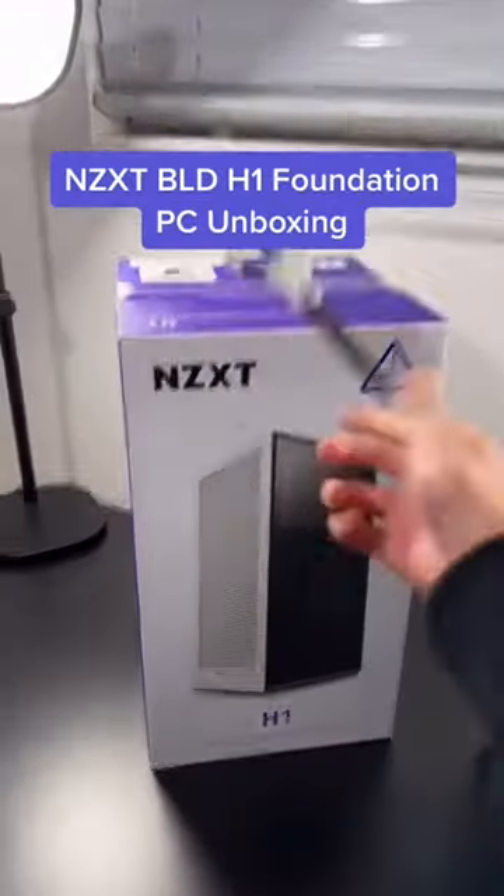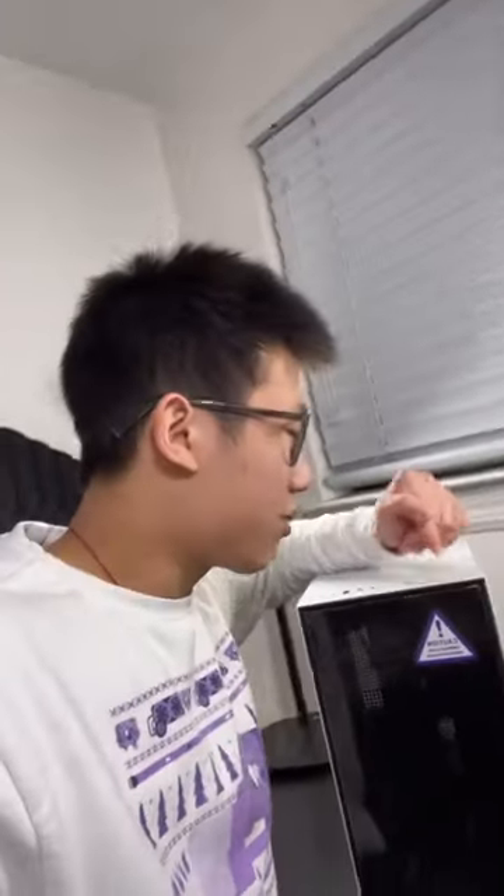Now that I unboxed this PC, let's move on to this one. I'm actually really curious to see how this thing performs, so let's go.